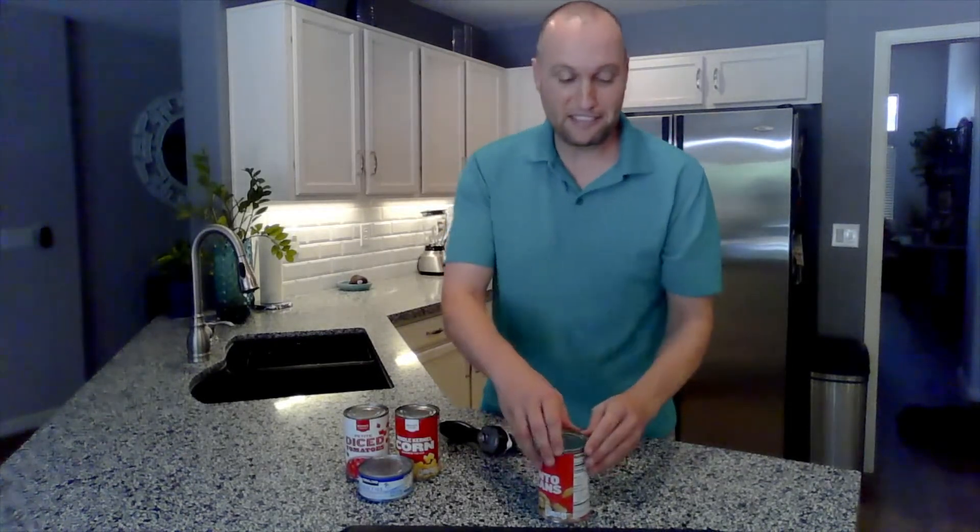The other last cool feature — say you only use half the can. You can place the lid on top of the can, seal it up, and stick it in the fridge for a day or two until you're ready to use the rest of it. So you don't need to put it into a dish and get plastic wrap.